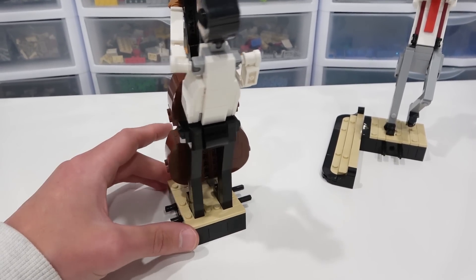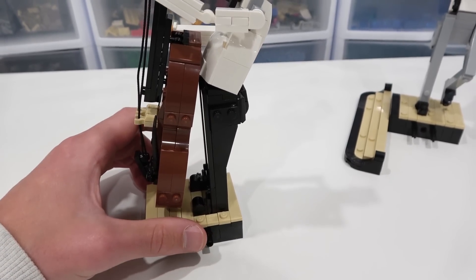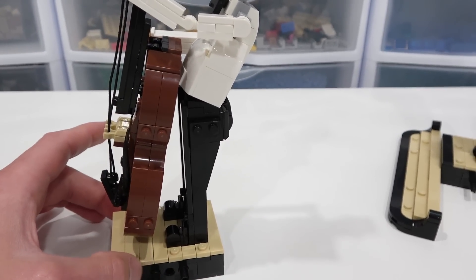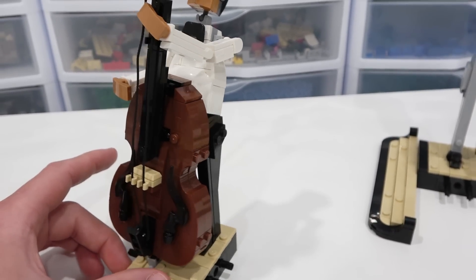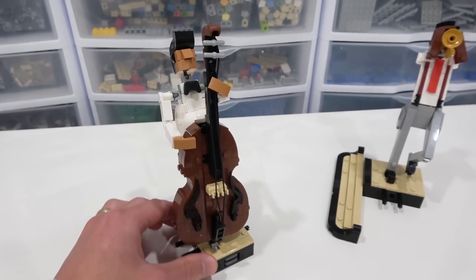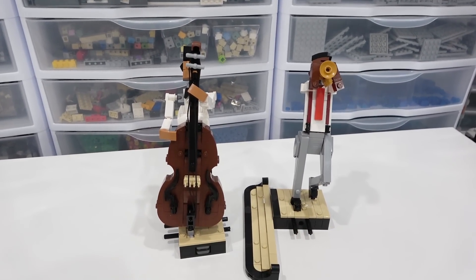Obviously there are some differences between the characters — for example, the trumpeter had shield tiles on his pants, whereas the bassist has some angle plates in black on his hip. So they're all built differently, which is cool. Definitely a lack of repetition in this set — not a whole lot of repetition between these guys, which I really enjoy. So that is our first two characters right there.